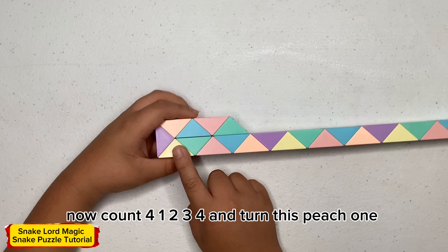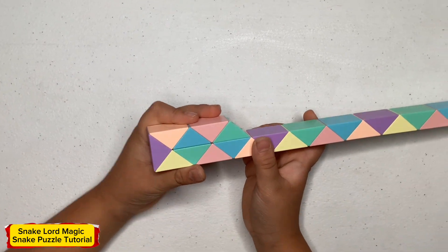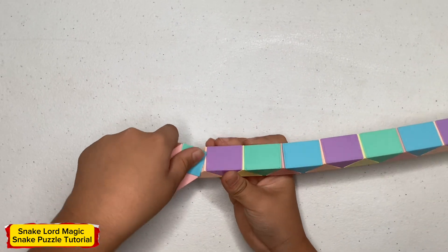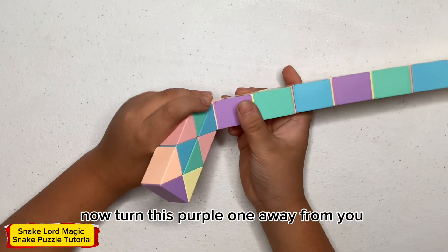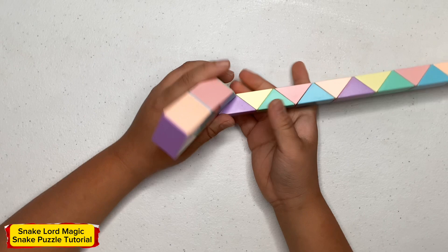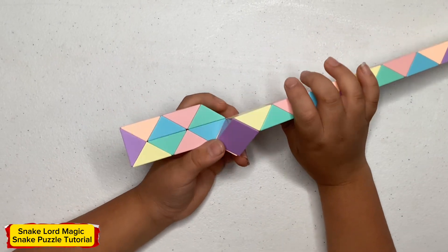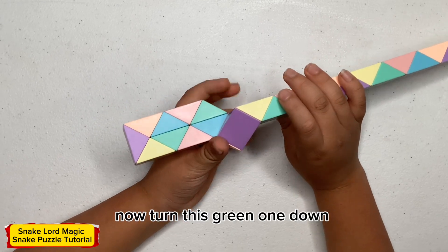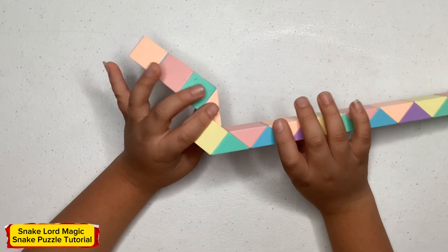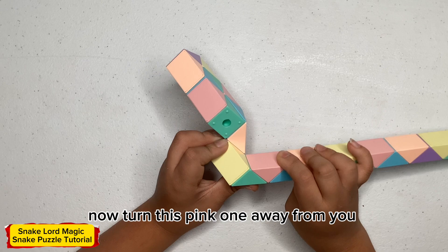Now count four: one, two, three, four, and turn this peach one. Now turn this purple one away from me. Now turn this yellow one away from me. Now turn this green one. Now turn this pink one away from me.